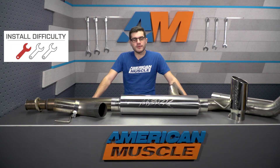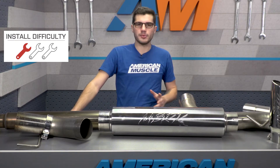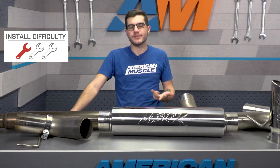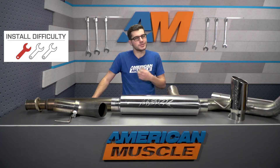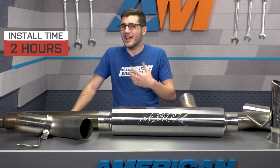Shifting gears over to the install portion of the video, like I said in the very beginning, it's gonna be extremely straightforward — very simple hand tools required: ratchet, simple socket set, a jack and jack stand if you have one, or a lift if you have access to that as well, just to make your life a little bit easier. Overall, from start to finish, maybe an hour, two at the absolute maximum if you need some help.